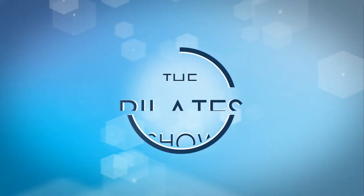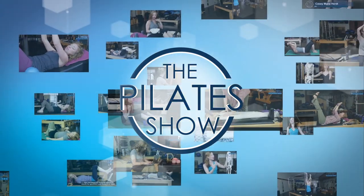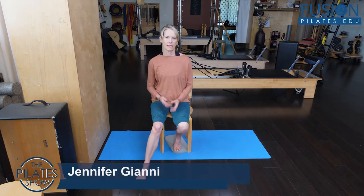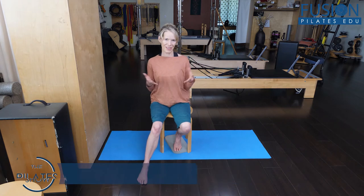Welcome to The Pilates Show, where we explore Pilates tips and techniques to help deepen the skill level of the movement educator while having fun. Today we're going to go over some ideas about how you can get to know the bottom of your pelvis better.